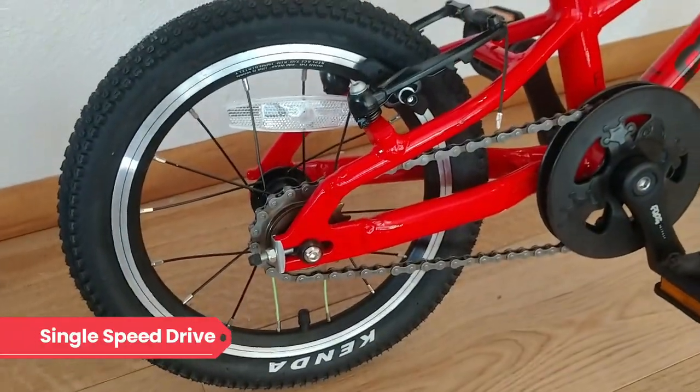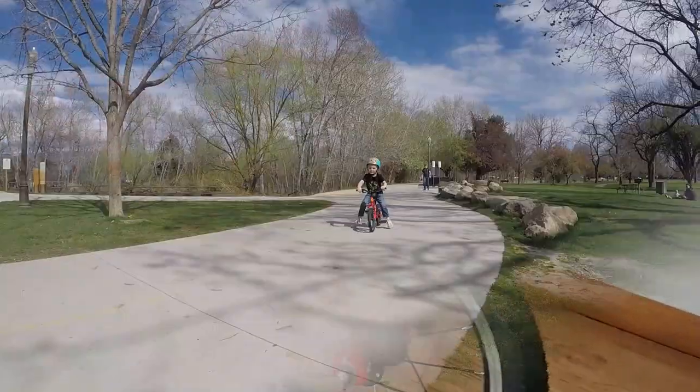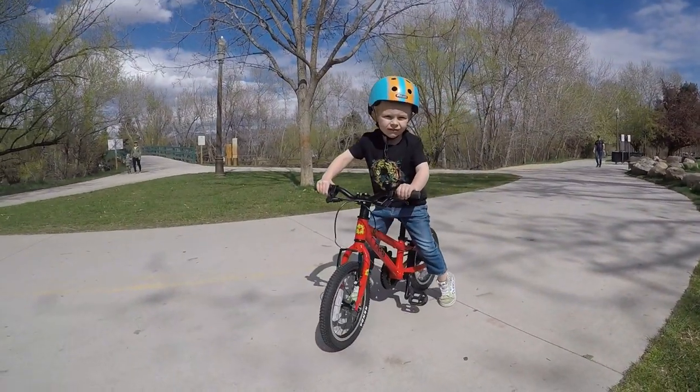Like all bikes at this size, the drivetrain is a simple single speed. Tektro mechanical V-brakes provide stopping duty. The brake levers are appropriately sized and easy to operate.